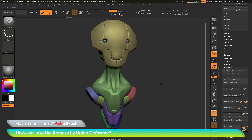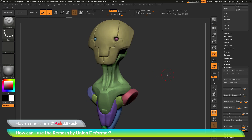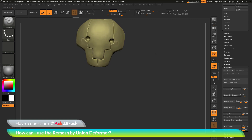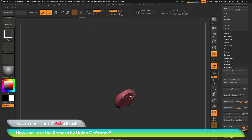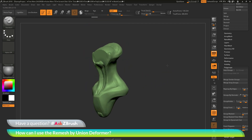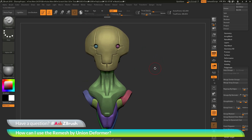You can see that now I have this model being displayed with these different polygroups. If I hold down Ctrl and Shift and then click on one of these different areas of color or different polygroups, it's going to isolate that polygroup. You can see the head is one geometry island, the arm things are one geometry island, the neck area is a geometry island, and the eyes are geometry islands. This model is broken up into these individual geometry islands, and they're all just intersecting each other.